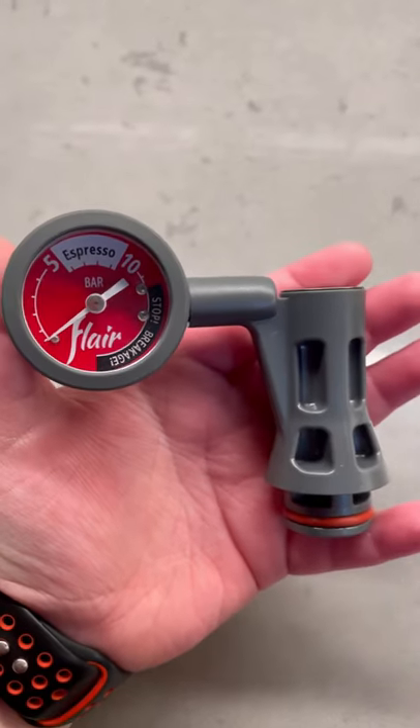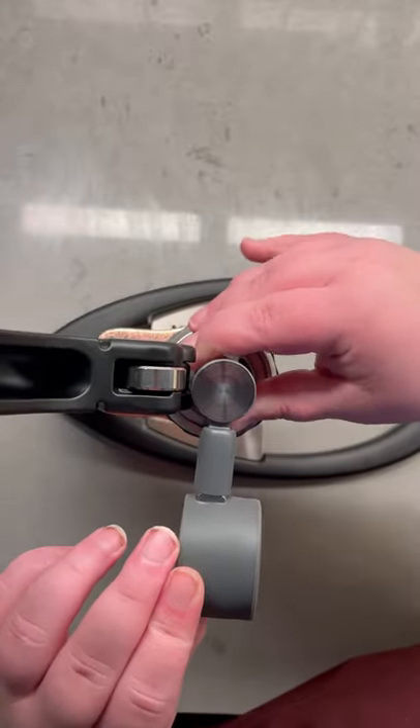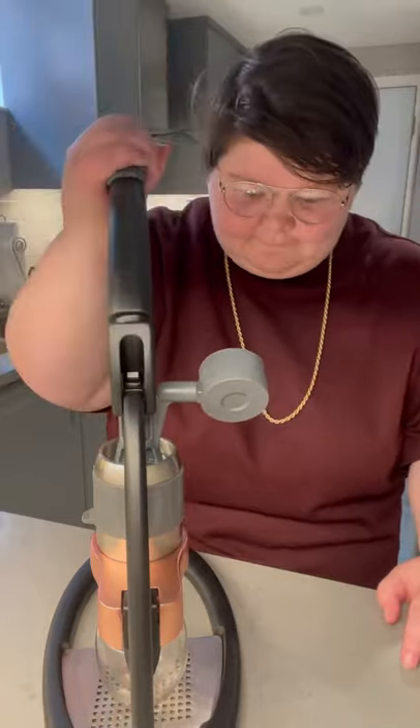Lastly, you're going to grab the pressure gauge and place it right on top. The pressure gauge is extremely handy — not only does it play a major part in the pressing, it's also a great indicator to see the level of pressure you're reaching during the pull.